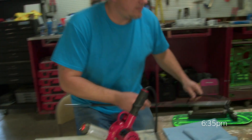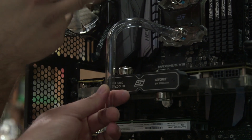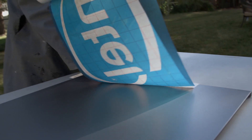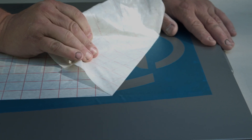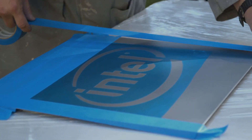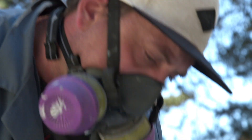Everything's coming together really well because of having the team. It seems like there's always something — that's just a big part of modding. You just take it and roll and keep going and figure it out and get it done. Once I shoot it with black, I can come back and peel this off, and that leaves the logo. Then I'll clear coat over the whole thing.